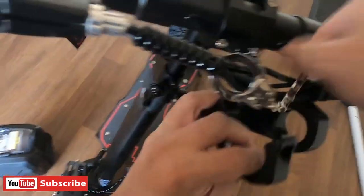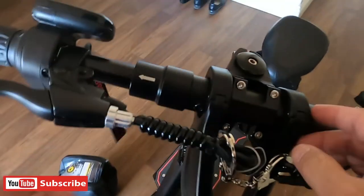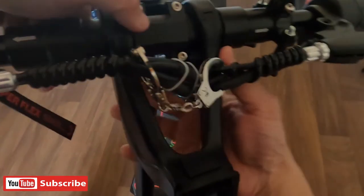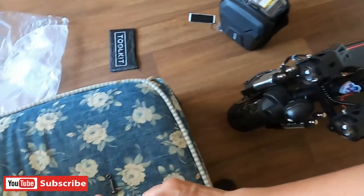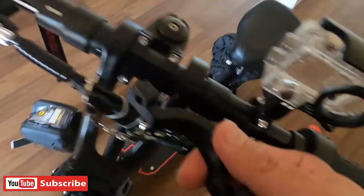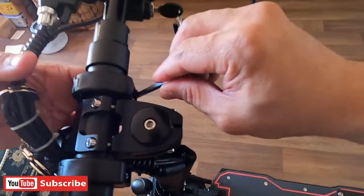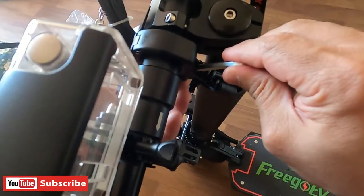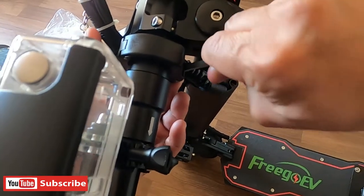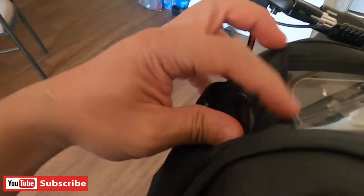Hahanapin natin kung saan siya magandang position. So okay guys, what's up YouTube? What's up kababs dyan? So ito na po yung magandang position niya sa ating handlebar. Ito na po yung kanyang fit position. So iigpitan na lang po natin yung kanyang bracket screw.